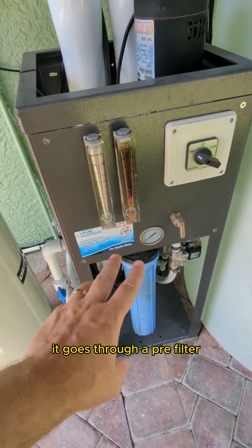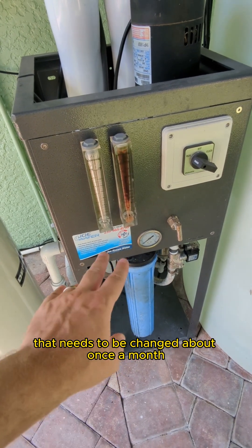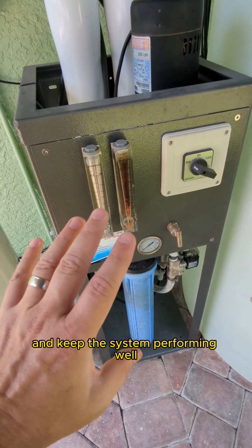From the RO system it goes through a pre-filter that needs to be changed about once a month to keep it clean and keep the system performing well.